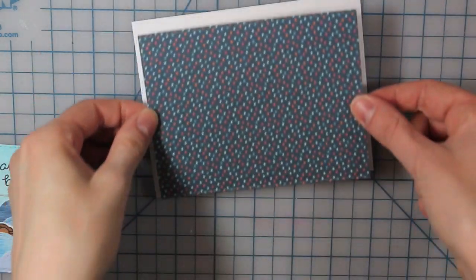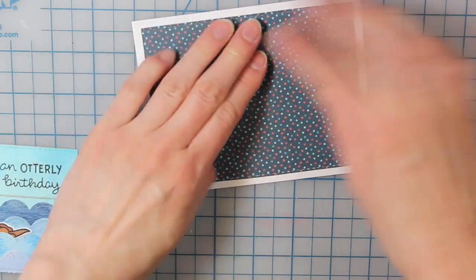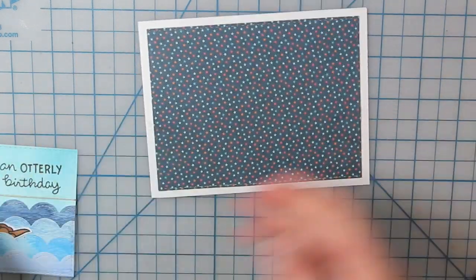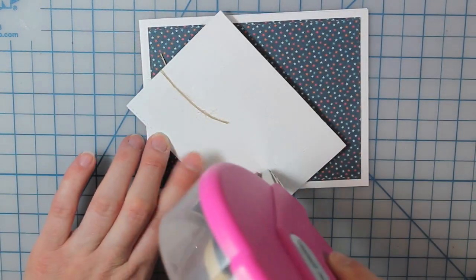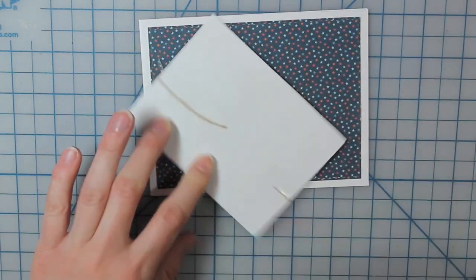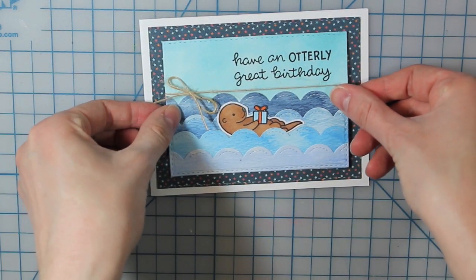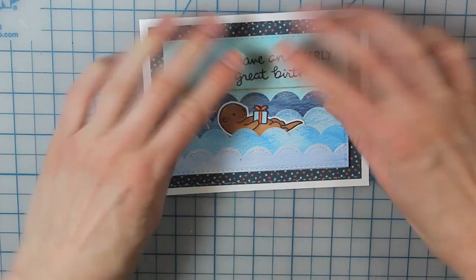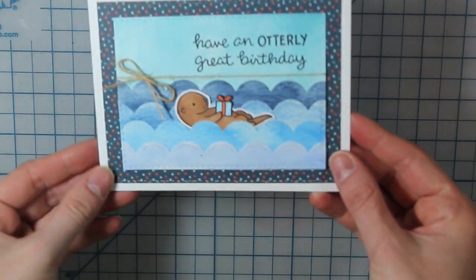Now I'm going to go ahead and adhere my card together. I have my pattern paper that I am adhering to a white A2 size card base. Then I'll add some adhesive to the back of my watercolor piece and adhere that right into place. There's not too much dimension on this besides the bow, so it would be a really easy one to send in the mail. And that is my finished card for today.